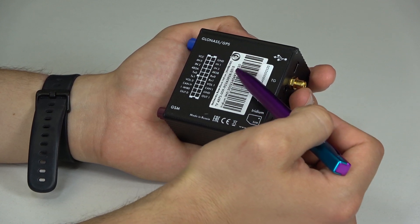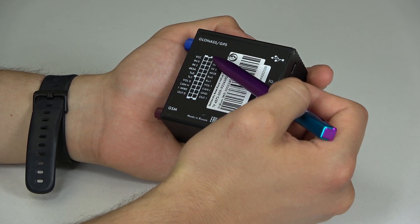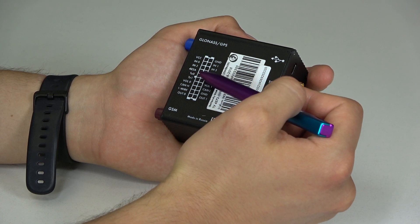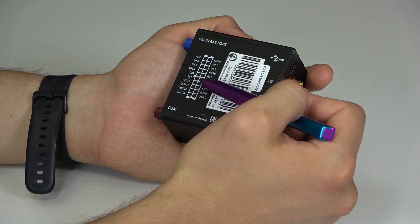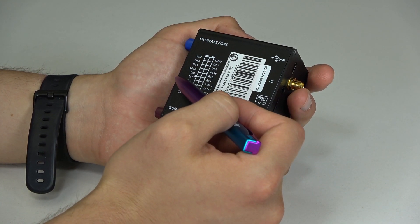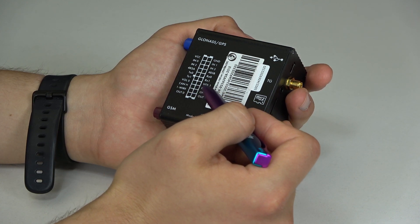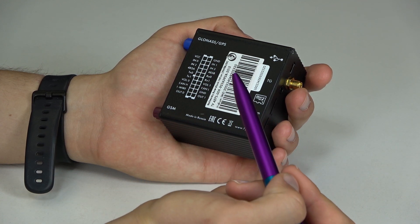On the back side, we can see 4 discrete analog inputs for connecting analog sensors. There is a RS-485 interface, two RS-232 interfaces for various digital sensors, as well as cameras, refrigerator controllers and other equipment. There is an input for connecting speakers, CAN bus, and a one-wire interface for connecting temperature sensors, iButton and RFID readers.